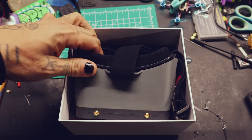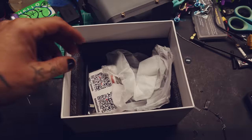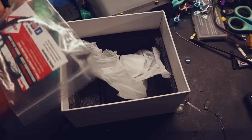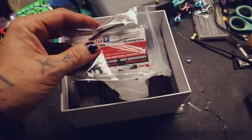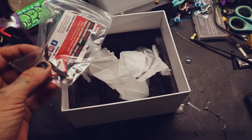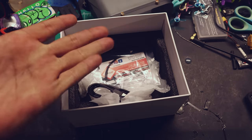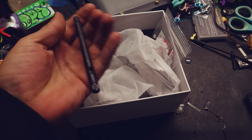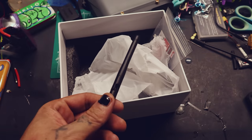Inside the box you get the goggles themselves with the little screen. Some pieces of paper, and this is the updating cable that you need to update your HD Zero VTX and your goggles, because you update the VTX from the goggles. It comes with a USB-C cord because you charge it via USB-C — it has an internal battery. And it comes with two of these little rubber ducky antennas. I only have one, but it did come with two — I lost the other one somehow.